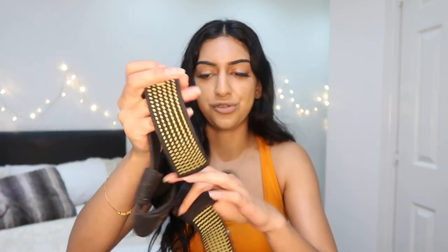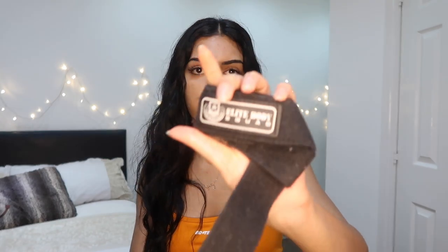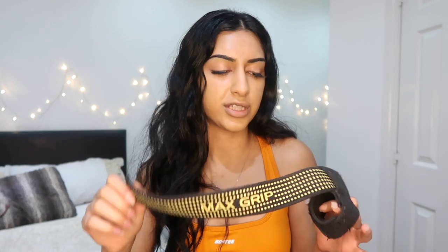The next thing is my lifting straps — another essential. I get everything off Amazon and these are from a company called Elite Body Squad. People usually do this kind of unboxing with makeup, and here I am doing it with lifting straps. These are really good — they've got these little grippy things on them which work really well, and I've had them for a while.